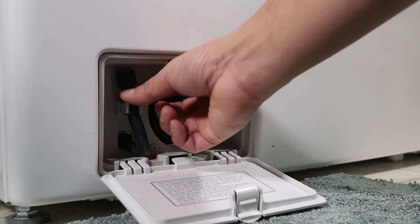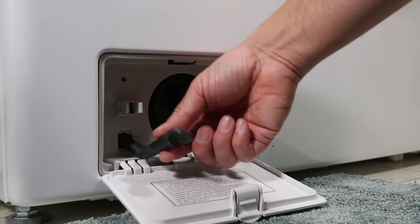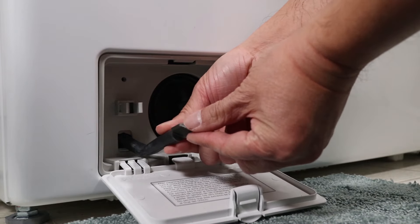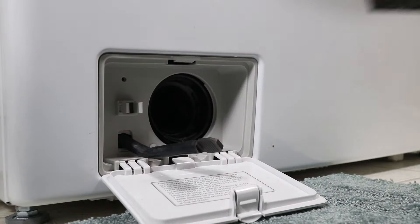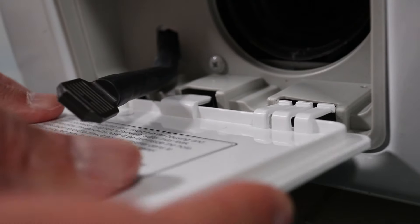Keep a towel handy and open the front panel door and drain the water out of the rubber tube. When all the water is out, untwist the coin basket and watch out for any additional water. The drain door also needs to come out at this time.